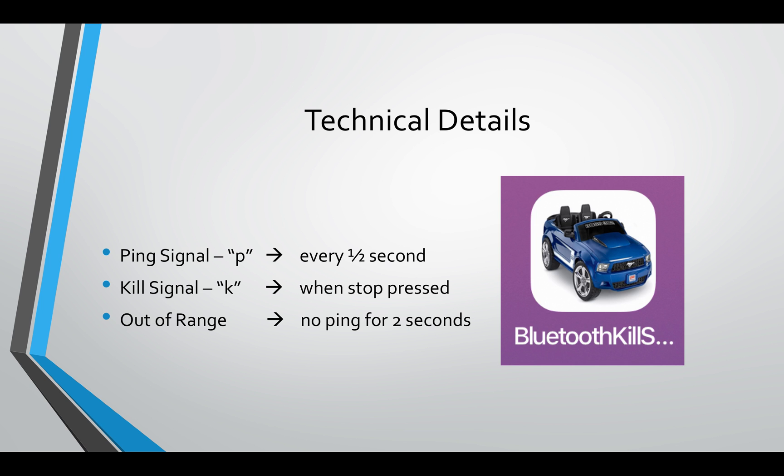Some of the technical details: to turn the car on, I send a P — a ping signal — every half a second. That P goes from the phone to the car, and the car is listening for the ping. As long as it receives a ping, the car supplies power. When you press the stop button, a kill signal is sent — that's the letter K — so the phone sends a K to the car and the car turns off. When it's out of range, the car is always listening for the ping signal, and if it hasn't heard a ping for two seconds, then power to the car is cut off.